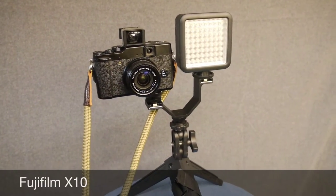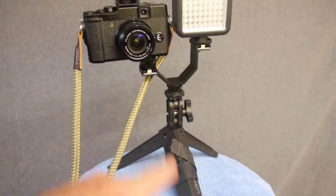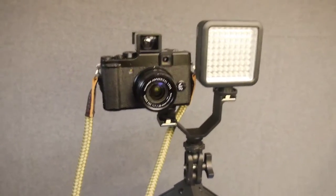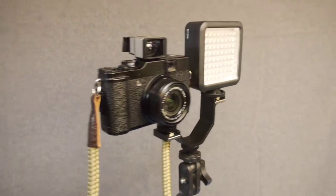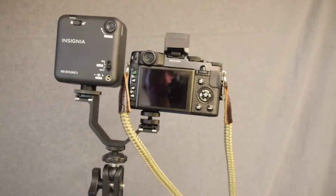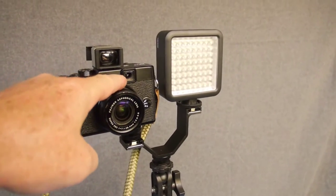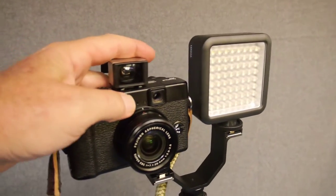This is a Fujifilm X10, mounted on a little Y adapter on an UltraPod — an old handheld tripod — with an LED panel on the other side of that adapter. I also have a shoulder strap for when I'm using it as a still camera. I haven't used the Fujifilm X10 as a video camera much at all, and now I'm starting to introduce it as one of my new vlogging cameras. The Fujifilm X10 is one of the first cameras in their X series, a retro rangefinder-style camera. It has an optical viewfinder coupled to the zoom lens, but on mine that optical viewfinder broke, so I got an external Olympus viewfinder that I use now.